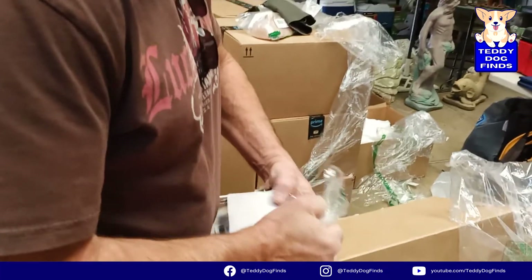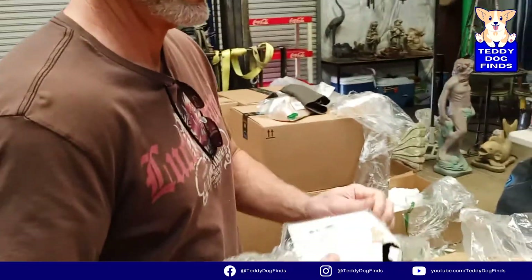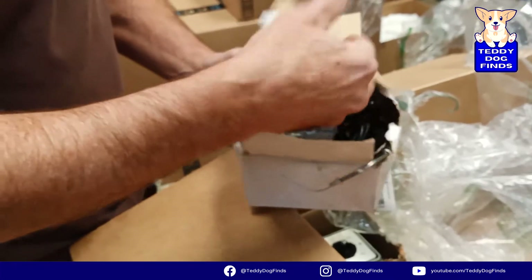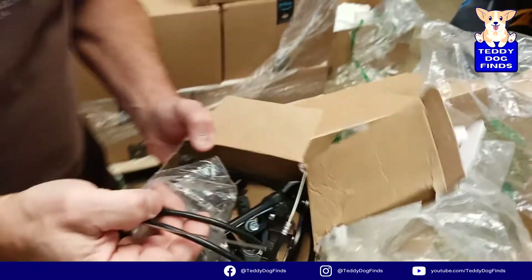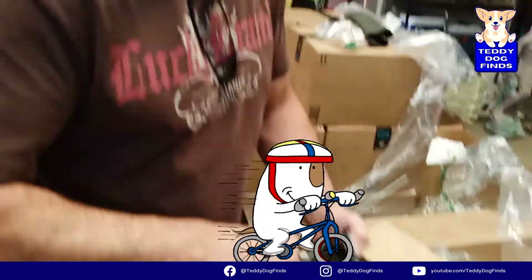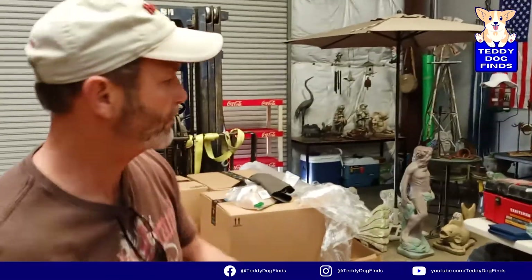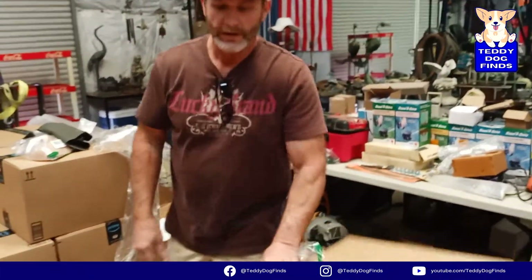I do throw away a lot of stuff - sometimes if I've already made money I don't want to deal with accumulating junk. This looks like a cable for a gym or bike brakes. These are bike brakes. In this day and age bikes are king - there's always guys working on bikes and they're a big seller at the flea market. I might leave these in the pile.